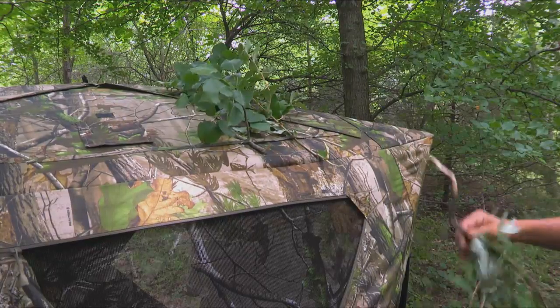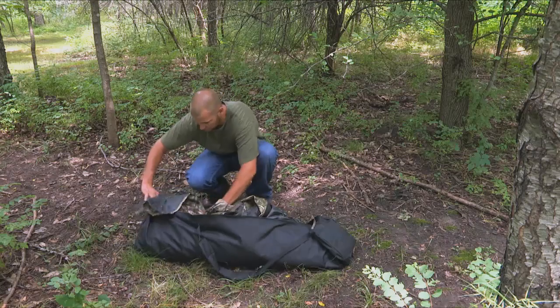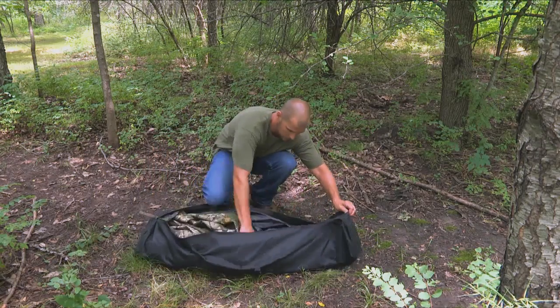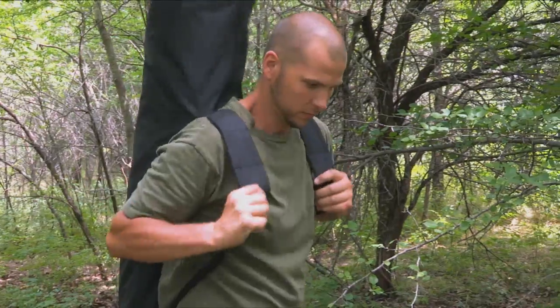The brush straps allow you to make this thing blend into the background completely. It all folds up into a backpack-like bag in case you decide to try your luck in a different spot, and at only 21 pounds, it makes it easy too.